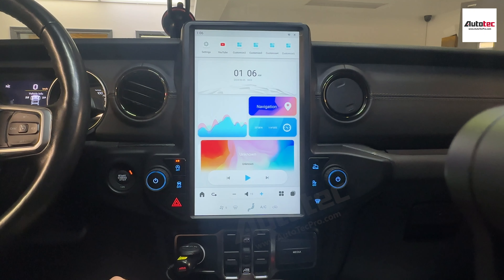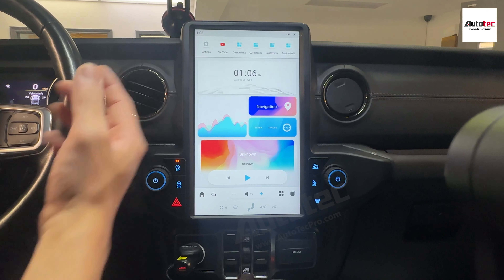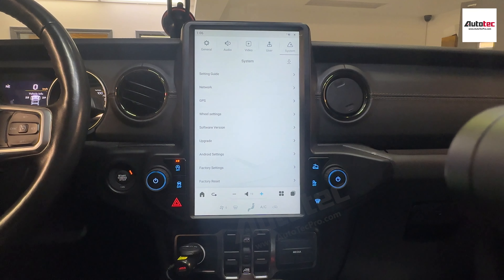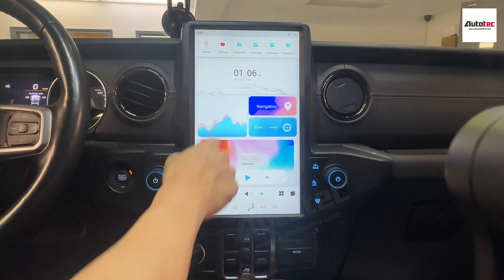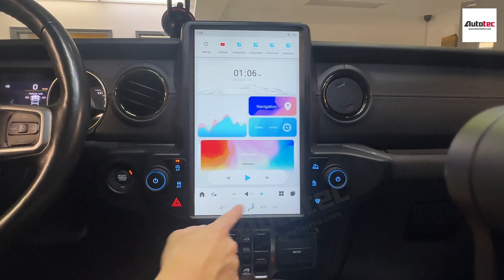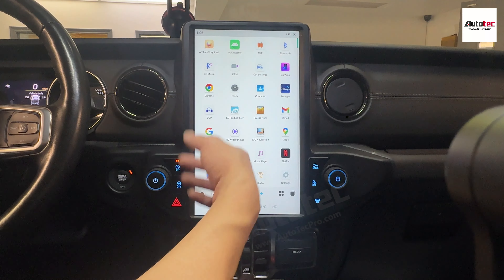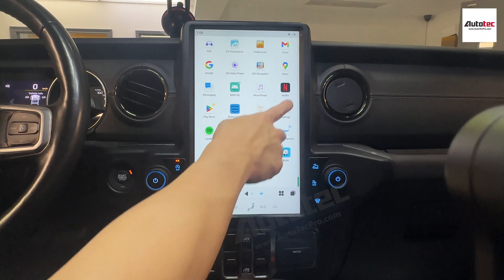It provides a lot of features to customize the system to be more user-friendly based on your personal preference. For the system settings, you don't need to change anything here because we usually update and configure all the settings before we ship the system to you. Once connected to Wi-Fi, click on this icon and you can see lots of applications — you can download any app from the Google Play Store. We already preloaded some applications for you, like Netflix.